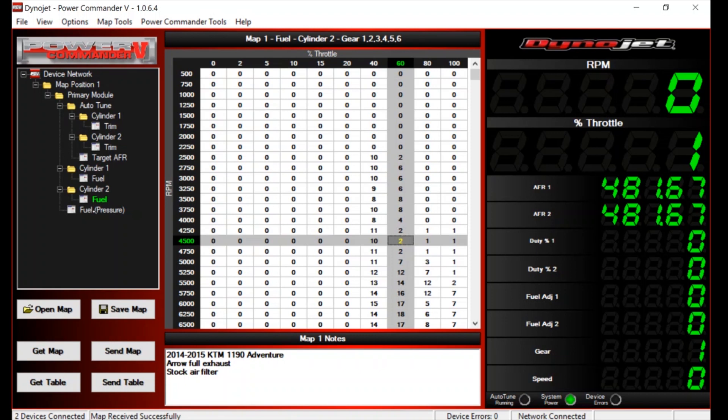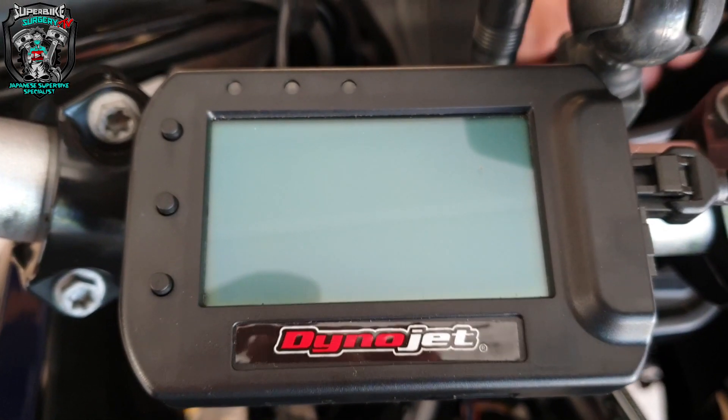Road test next - I might film myself road testing it. I'm really interested to see whether this cruise control works. It might even turn into a four-part video. Anyway thanks guys, fingers crossed all seems to be well.